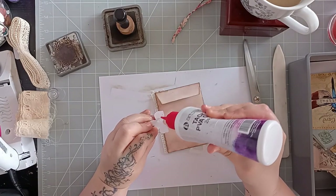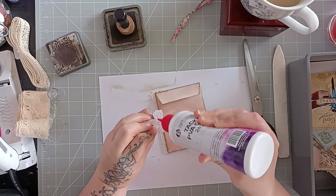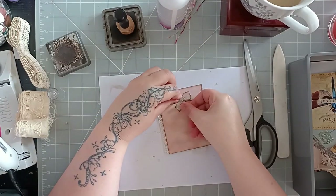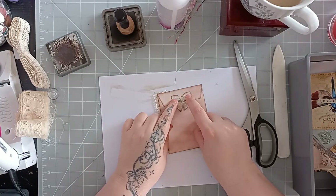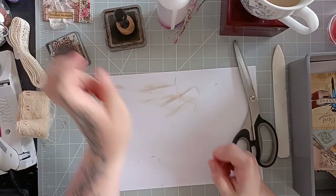So I'm just going to glue here — oh, my glue's dried up on me, that's weird, it was fine a second ago. Just give a little bit of decor to the back and there we go — there's one piece made, so I'll pop that aside.